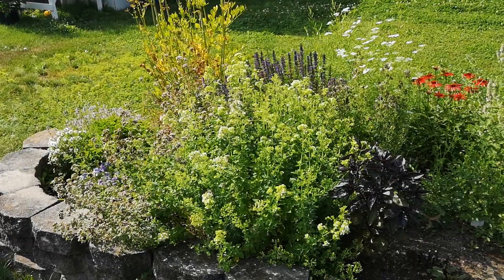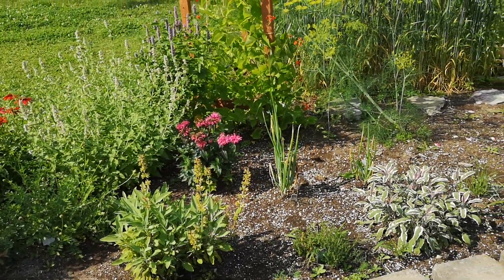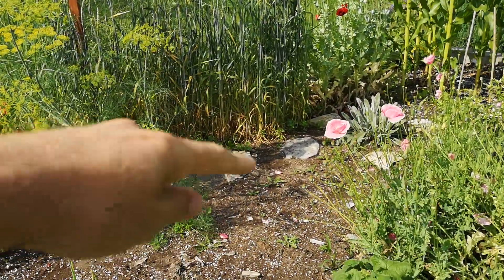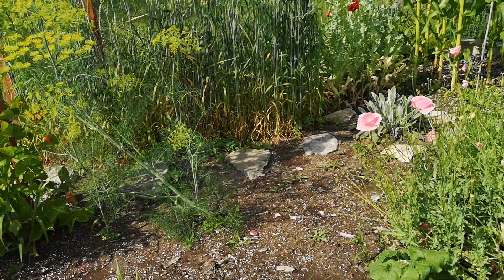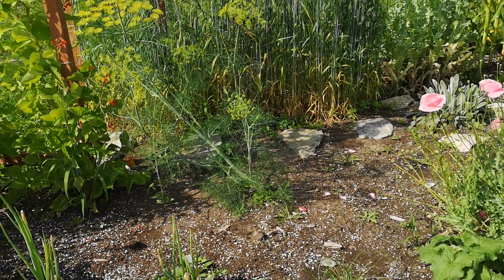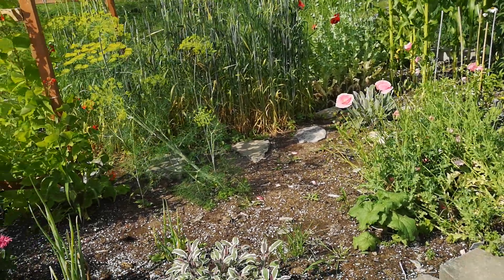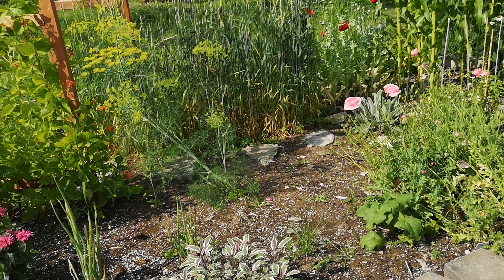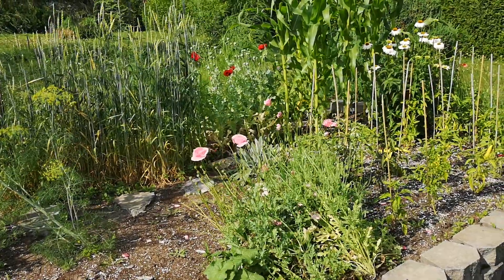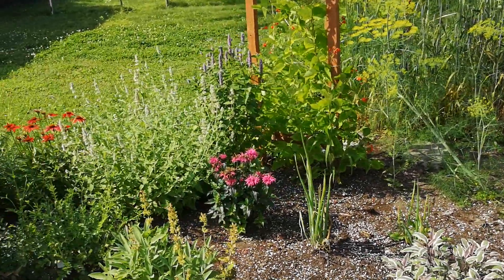I do some weeding every once in a while, maybe every month. As you can see I have weeds popping up here and there but I don't worry too much about it. For watering, I think I watered this one time this year and it's been a pretty dry season because we are not having good rains.